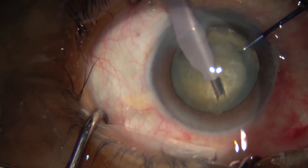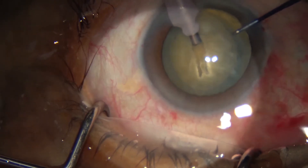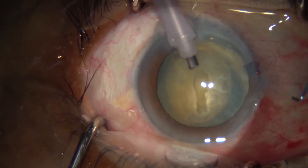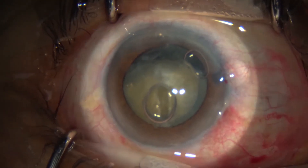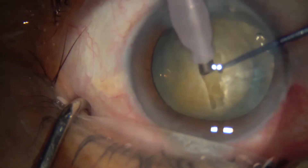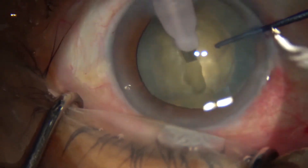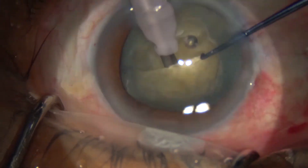Using the phaco emulsifier, we use the phaco tip to create a groove in the center using the sculpting mode. As you can see, it's an incredibly white cataract we're operating on. Once we make that groove in the center, we rotate it by 180 degrees to make the groove even deeper and to lengthen it.